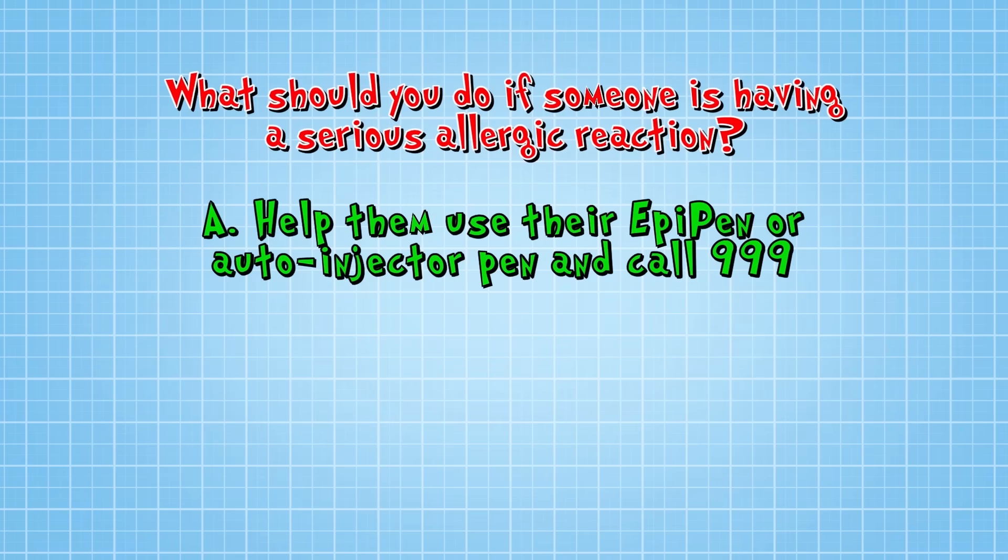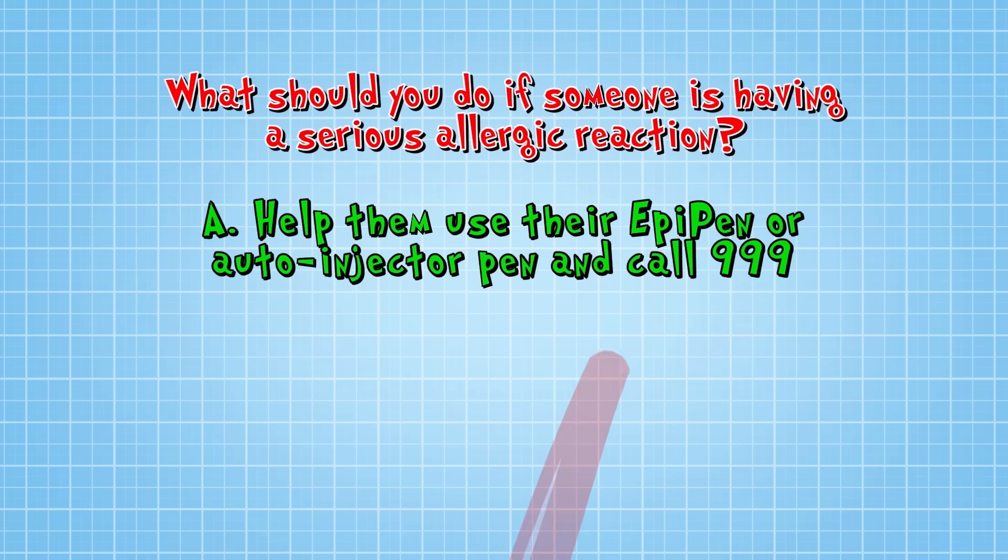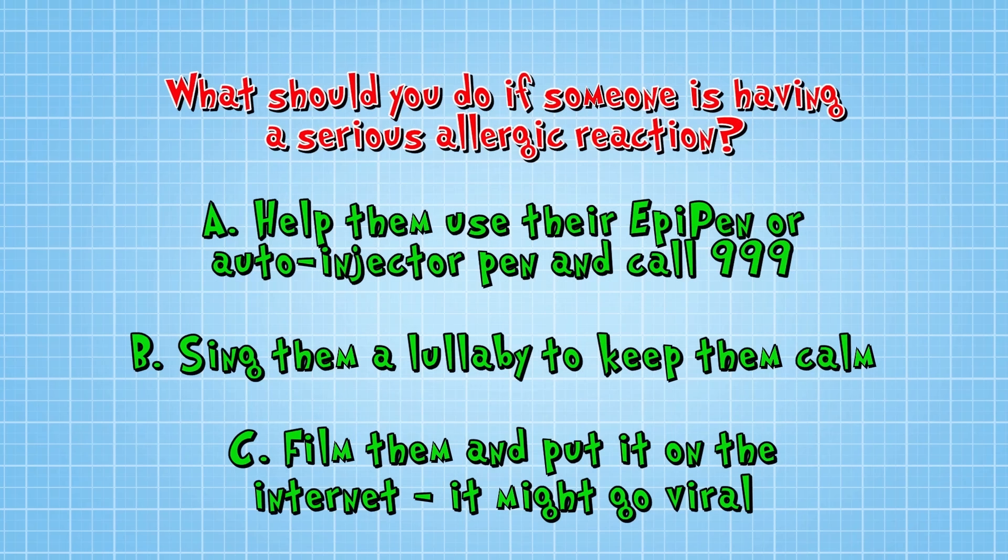What should you do if someone was having a serious allergic reaction? A: Help them use their EpiPen or auto-injector pen and call 999. B: Sing them a lullaby to help them feel calm. Or C: Film them and put it on the internet — it might go viral.